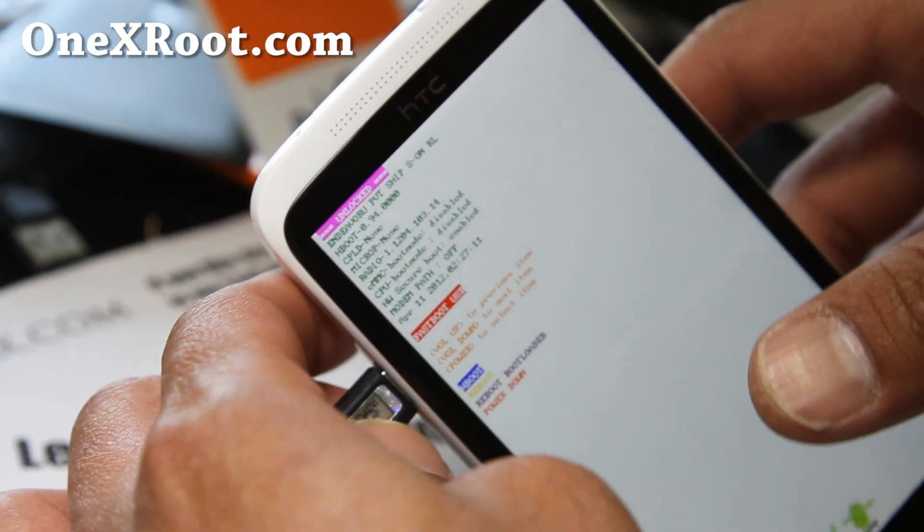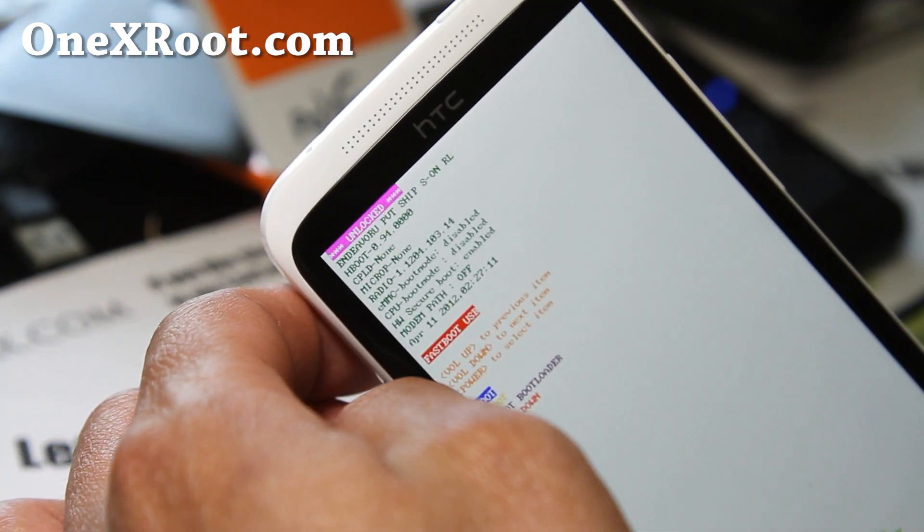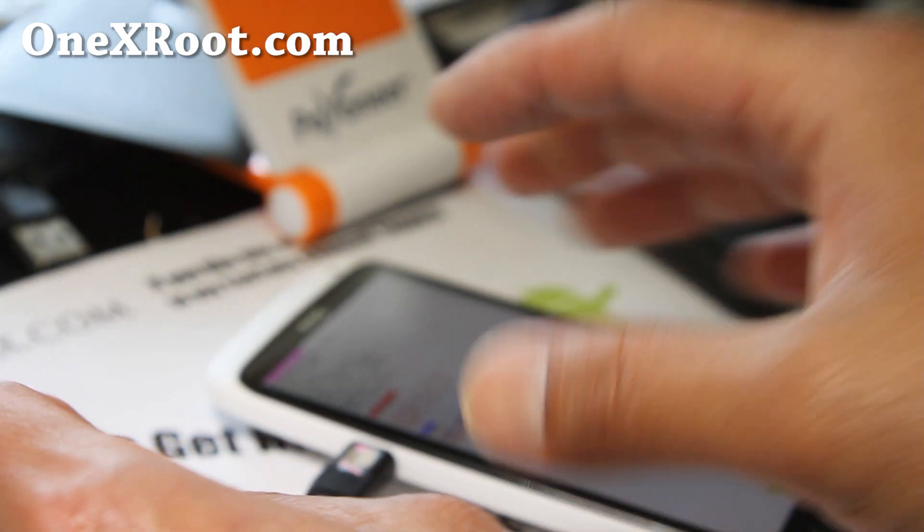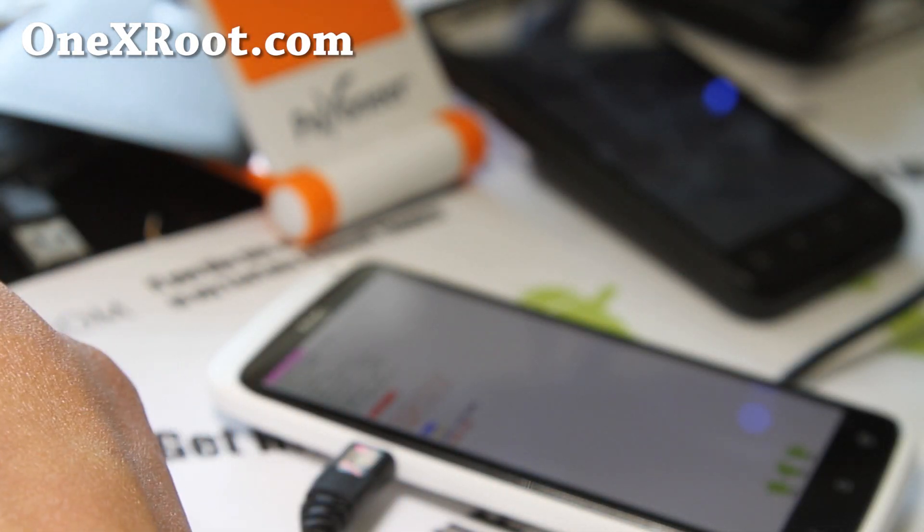Of course, you have to have your phone unlocked already — unlocked bootloader and rooted already. If you don't know how to do that, go to 1xroot.com. And let's go to our computer.